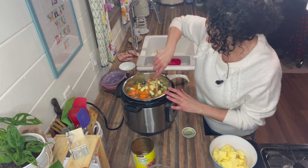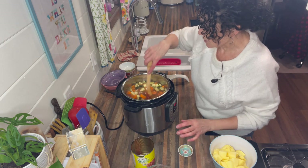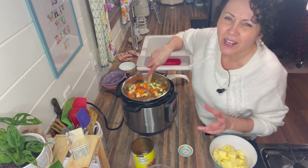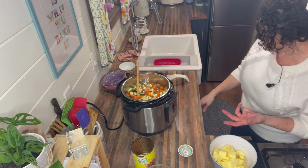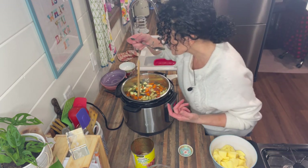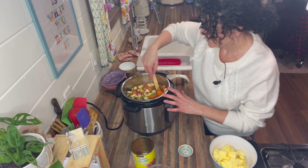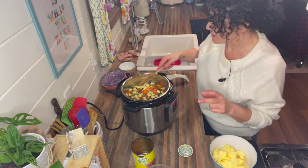Give that a good stir and add in your two bay leaves — just make sure they're submerged. I'm going to take it off sauté and give it a taste. I won't add salt until the end because the bouillon broth is already salty. Taste it and season however you want — I can taste the chili flakes in there, that's awesome.